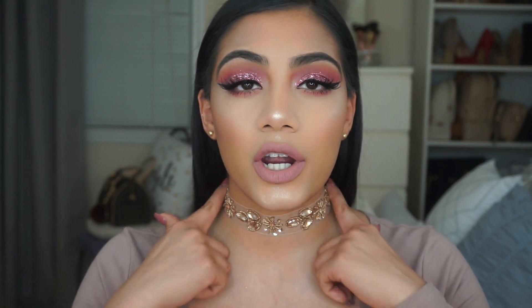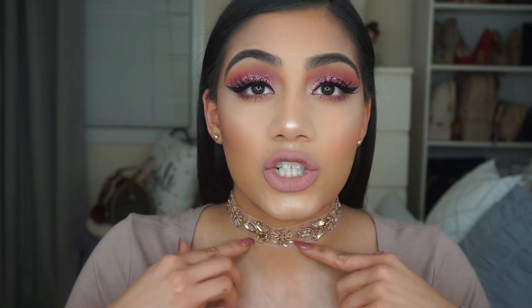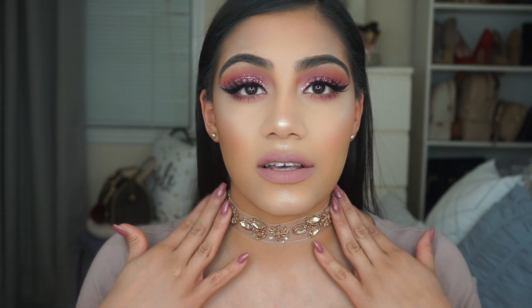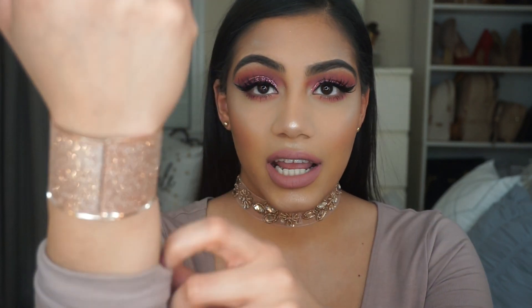Hey guys, welcome back to my channel! Today I created a dramatic Valentine's Day look. My choker is from AGACI — and yes, I pronounced it right this time. This choker also came with little gold earrings, which I think is perfect. The statement shirt — actually it's a dress — is from Forever 21. For my bracelet, I'm wearing a glittery rose gold bracelet I got on sale at New York and Company for about five bucks.